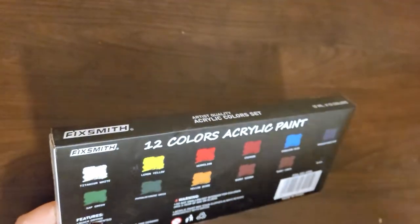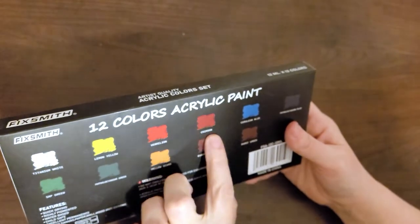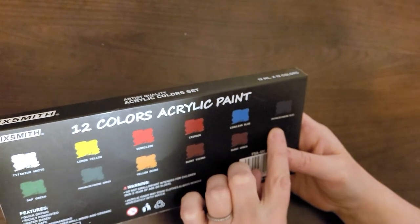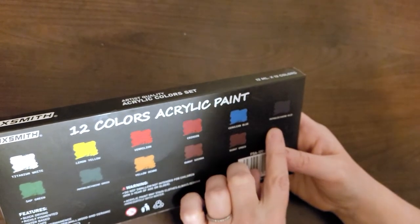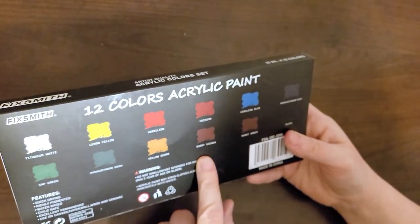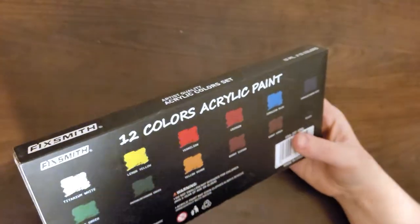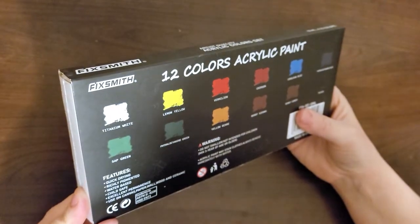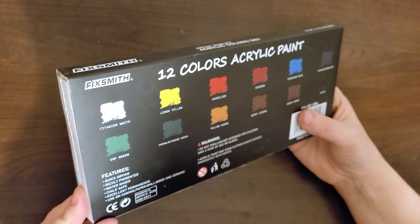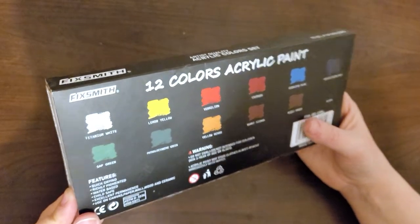We have titanium white, lemon yellow, vermilion, crimson, cerulean blue, phthalocyanine blue, sap green, phthalocyanine green, yellow ochre, burnt sienna, burnt umber, and black. Quick drying, richly pigmented, water-based, child safe, excellent permanence, for use on canvas, paper, wood, wall, and ceramic — though it may stain clothes.